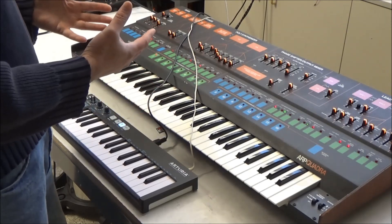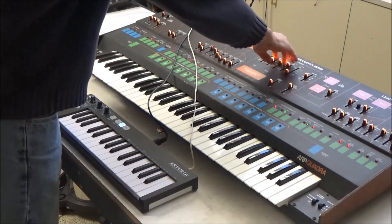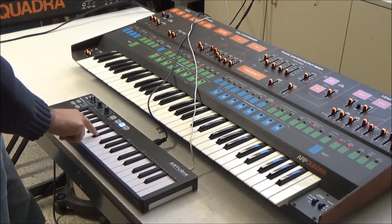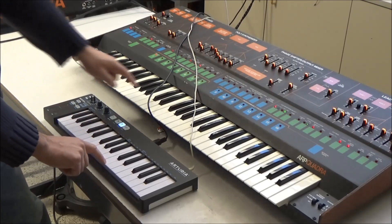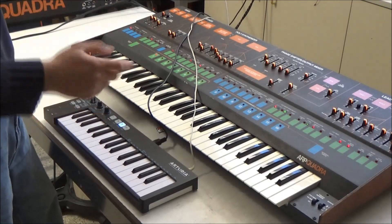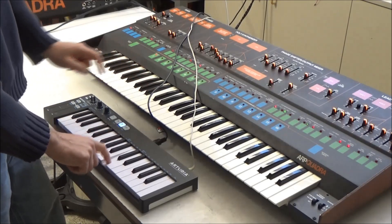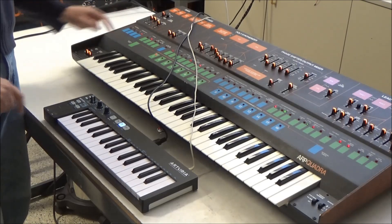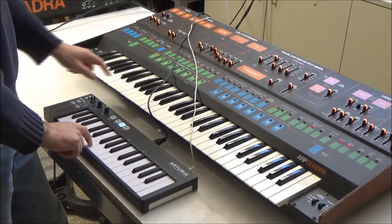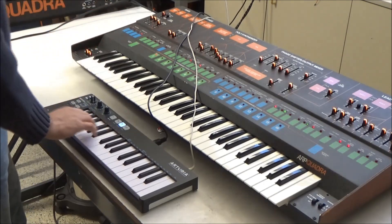So it works for all four sections. Let's do bass — it's just as if I'm playing on the keybed of the Quadra. And this is where the cutoff is for the bass.